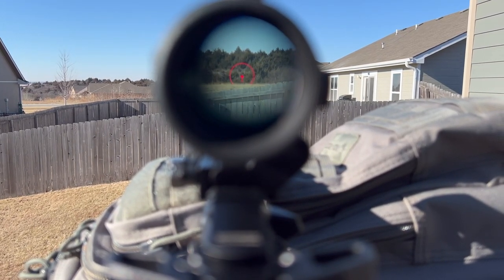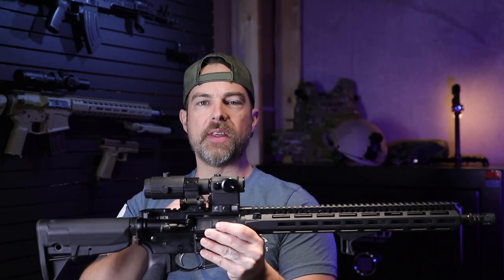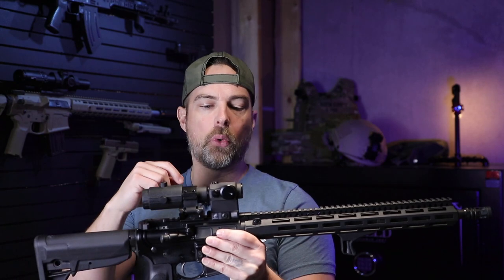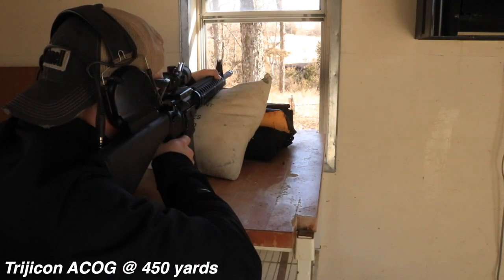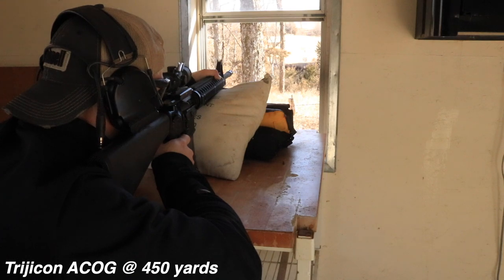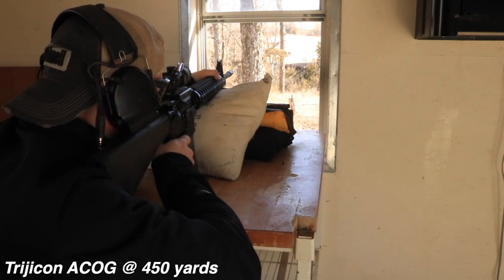This setup also offers the flexibility to have either a red dot or a fixed-powered optic. For an ACOG with mount, you're looking at approximately 16 ounces — this is 19 ounces, so there's only a three-ounce difference. With this setup you can move the magnifier to the side and have a straight-up red dot for targets 50 yards and in — you won't need a magnifier for that.